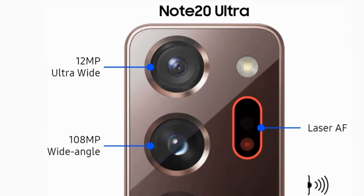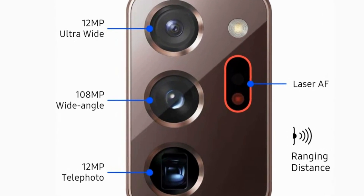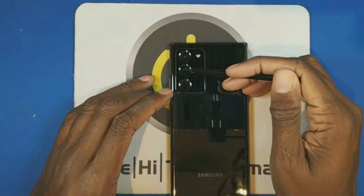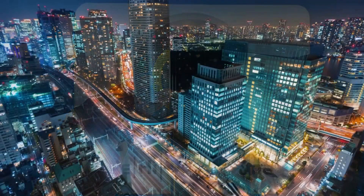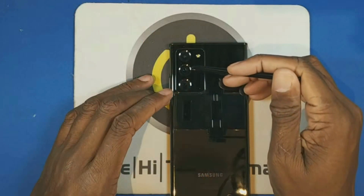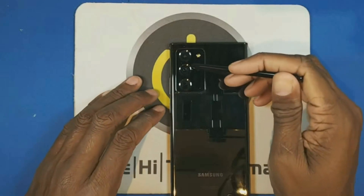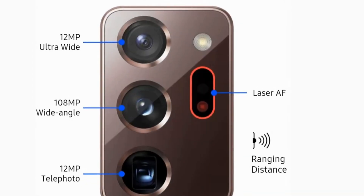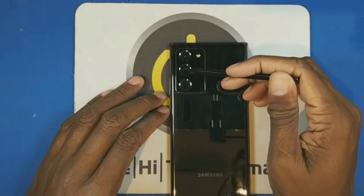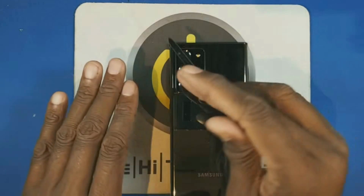The top camera is a 12 megapixel ultra-wide camera. The middle camera is your bread and butter — this is a 108 megapixel camera. We can use it to record video, for example 4K at 60 frames per second, 1080 at 60 frames per second, or up to 8K at 24 frames per second. It works with a laser focus module and also has image stabilization, which means when we move and it moves, it cancels each other out.